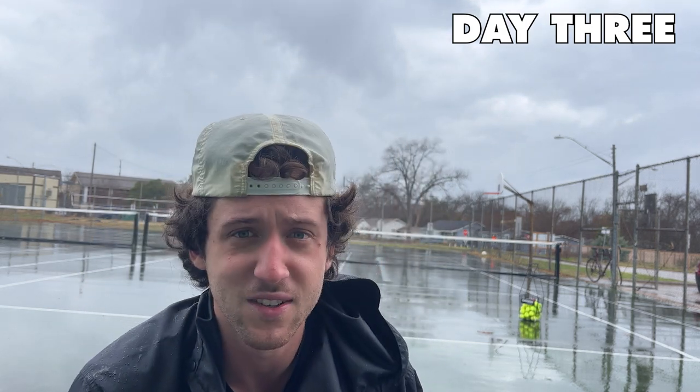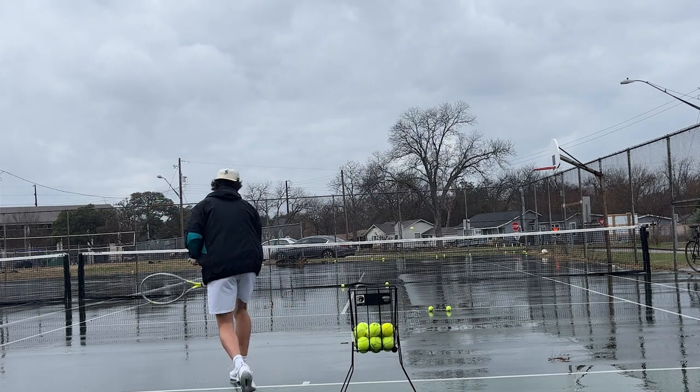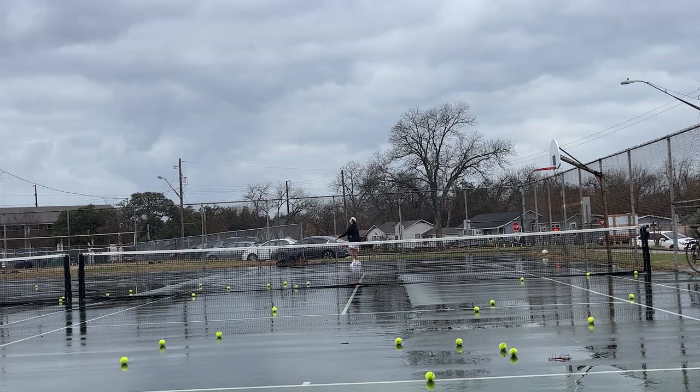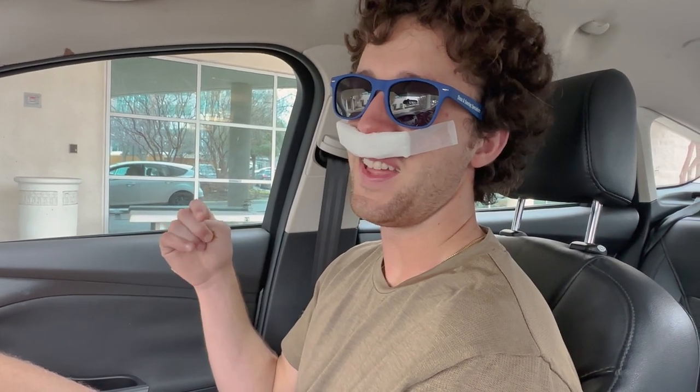I'm having surgery in two and a half hours. It's pouring rain outside but I'm still here to get my thousand serves in. I just got out of surgery — my girlfriend Darby is here to drive me home. Anyway, I'm gonna keep serving tomorrow and get back at it. A thousand serves a day — I'm gonna be really good at serving by the end of this week.